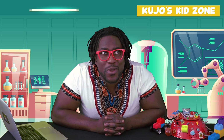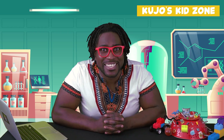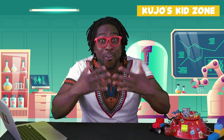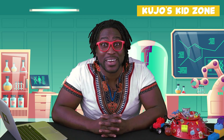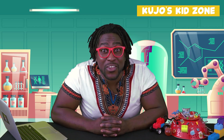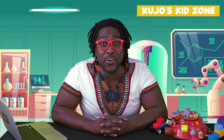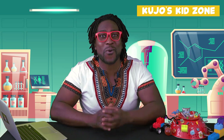Wow! Now we know how to make raisins dance using bubbly water. I had so much fun doing this experiment and hopefully you had the exact same amount of fun as well. Special thank you going out to Jayden from Calgary, Alberta. What a wonderful question. Please keep the questions coming.